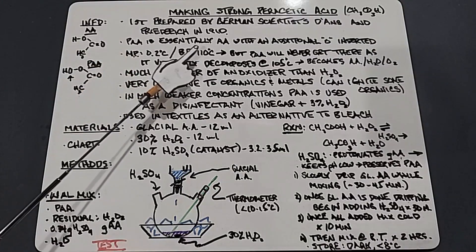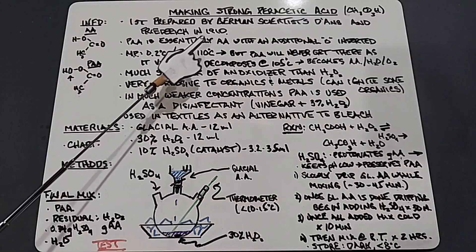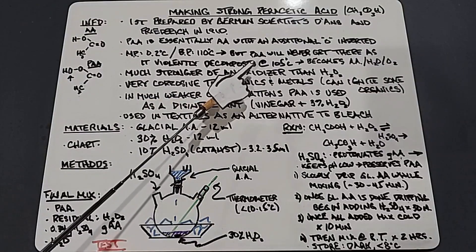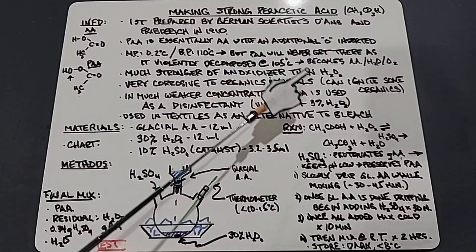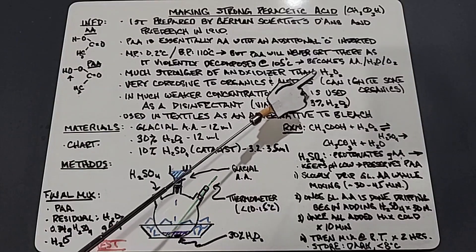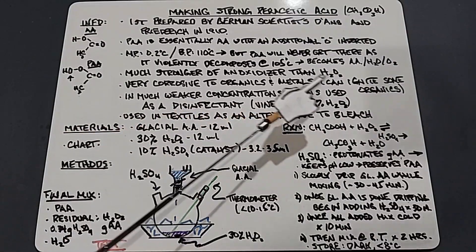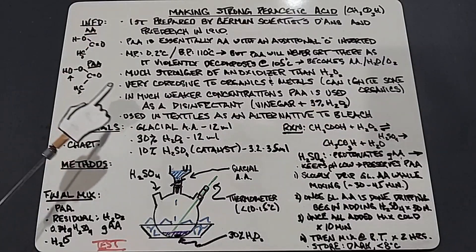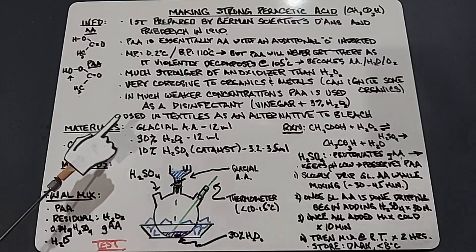Peracetic acid's melting point is 0.2 degrees Celsius and its boiling point is 110 degrees Celsius. However, when dealing with higher percentages such as those made industrially — which are 40 to 50 percent — you'll never get to that boiling point, because as you get there it will violently decompose at 105 degrees Celsius, becoming acetic acid, water, and oxygen. Peracetic acid is a much stronger oxidizer than hydrogen peroxide — at equal percentages, say 30%, peracetic acid is much stronger. It is also very corrosive to organics and metals, and at higher percentages it can ignite alcohols. In weaker concentrations it's used as a disinfectant.